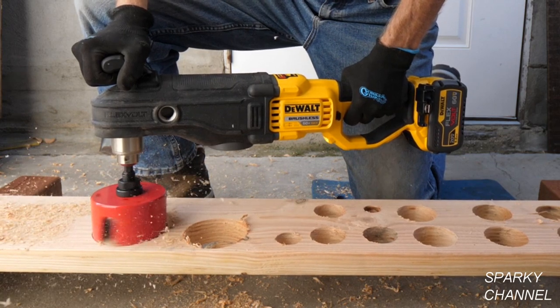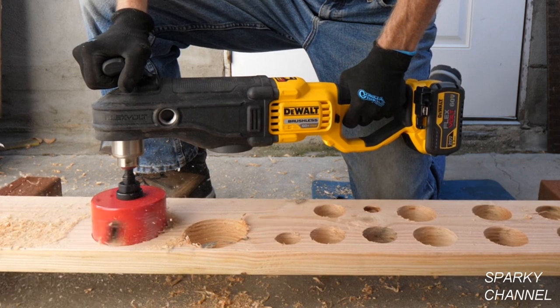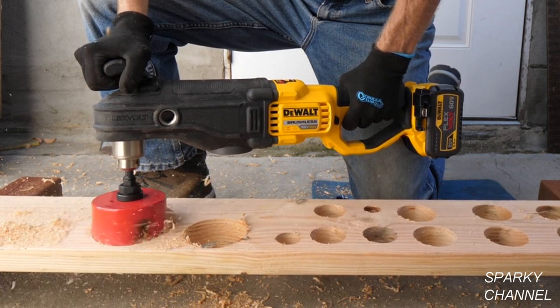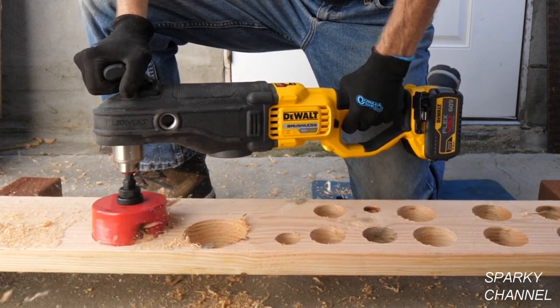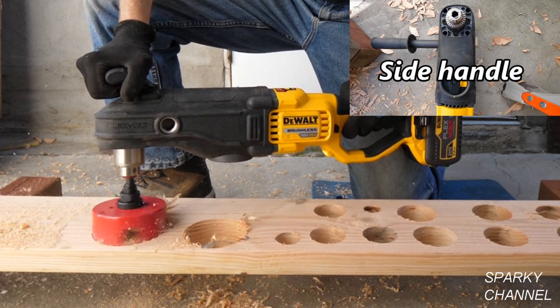I think you'd need to drill a very big hole to need first gear. I prefer to use the built-in top handle for this, but the drill does come with a side handle which can be screwed into either side of the drill.